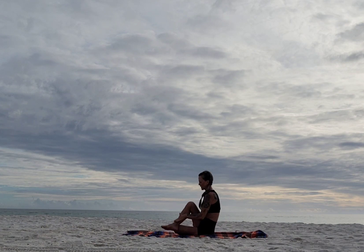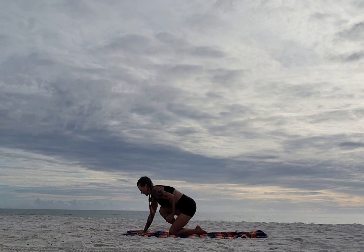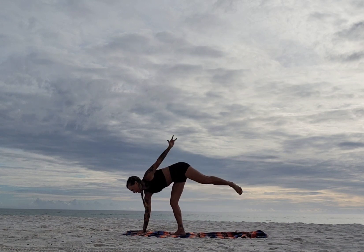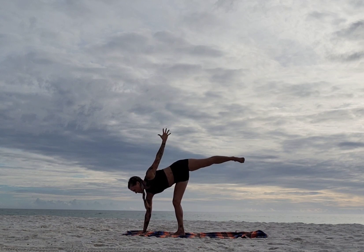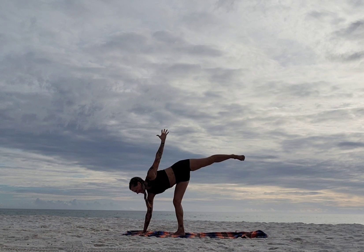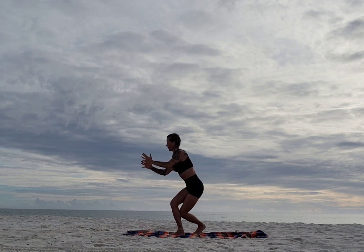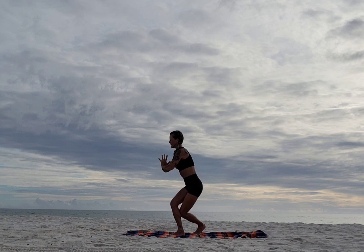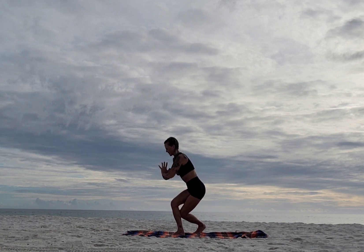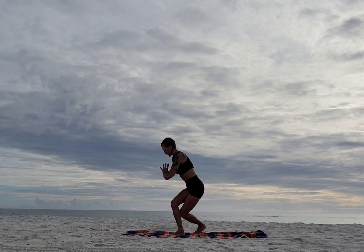Bring it back, pick the foot up and bring it in front of the shin. Hands in front, lift up. Bring the right hand down and see if you can lift straight up to your half moon — the sand is challenging me, but it's good! From here lower that knee to that calf, foot goes to the right, find your curtsy. Inhale up, exhale down — repeat for three more rounds.